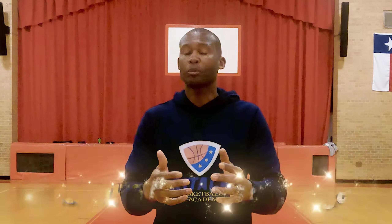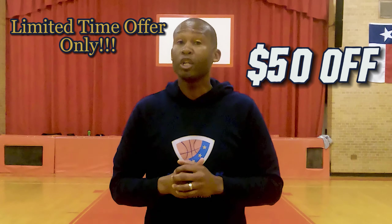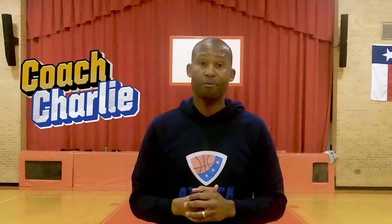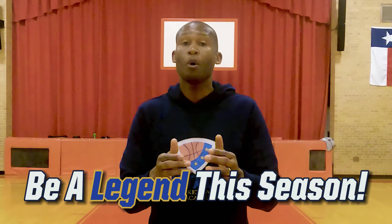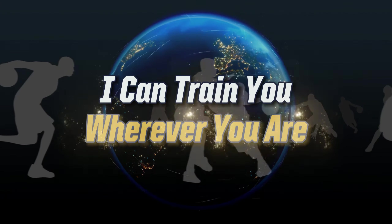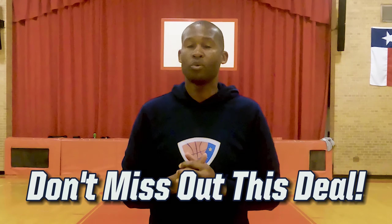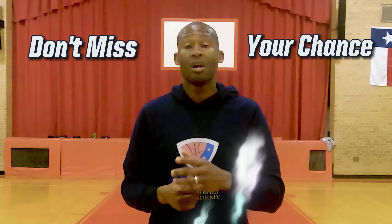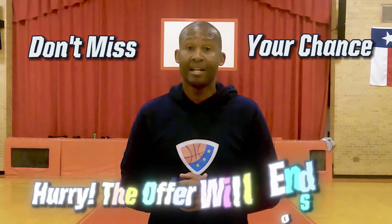This holiday season, let's elevate your game or give the perfect gift with our Ultimate Pairs Package. For a limited time, take fifty dollars off — only two hundred fifty dollars for personalized coaching and feedback from Coach Charlie and Attack Basketball. It includes everything you need to become a legend this season, for players at all levels. It's virtual, so I can train you anywhere. Click the link below and don't miss out on this deal. Hurry up, the offer will end soon. Keep attacking.